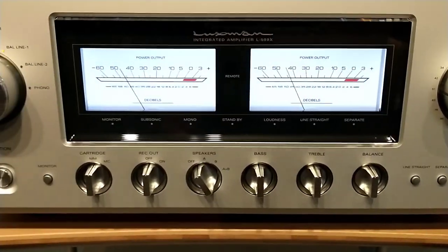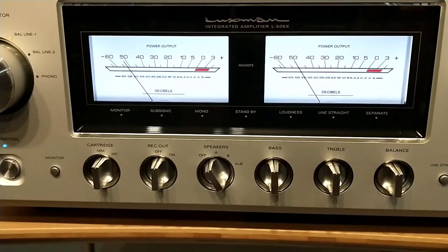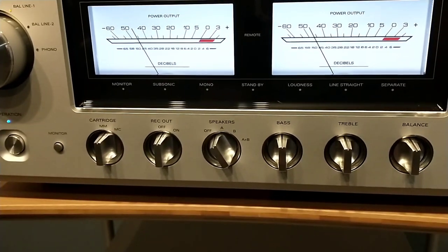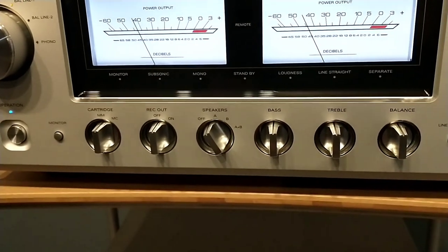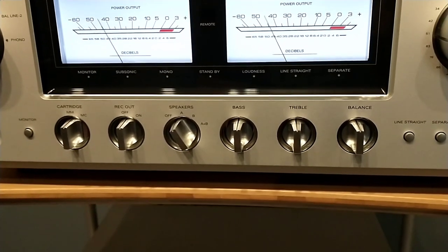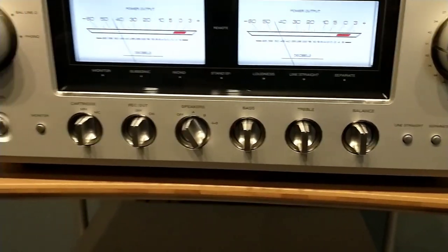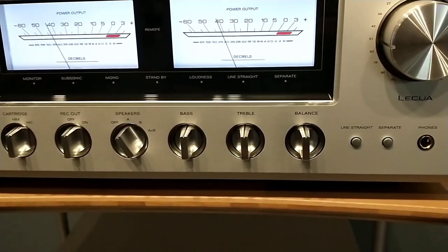On the front panel, the big VU meters are just gorgeous — right now we have the speakers off but the meters are still operational. Down below you have monitor, subsonic, mono, and standby indicators. Standby is your power standby. Subsonic, mono, and loudness are all switchable from the remote control. The remote is a beautiful aluminum unit with all those functions on it. The standby light illuminates when you power down, and the unit can remain in standby mode.